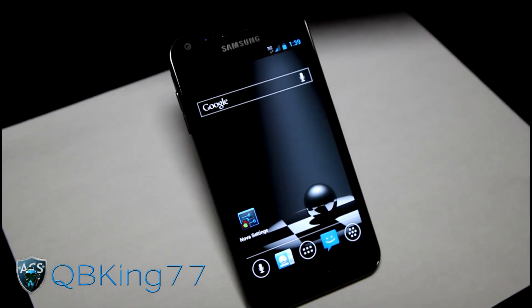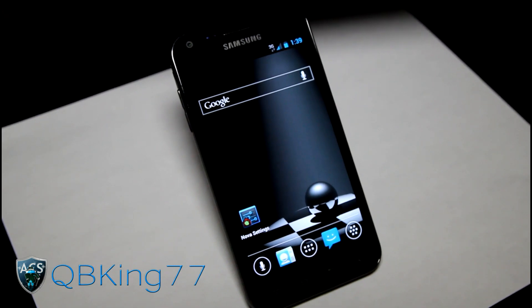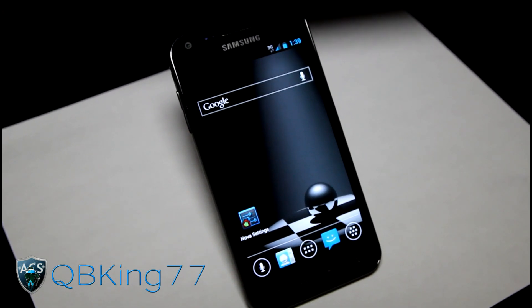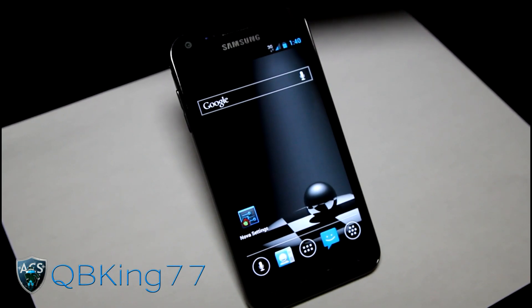Hey everyone, KibbeKing77 here from the AC Syndicate team, here to do a review video of the Blend ICS ROM. Very, very awesome ROM actually. I ran it for a while and it's running great. First of all, a big shout out and thanks to Team Nocturnal as well as Mijjah74 — I don't want to butcher his name so I'm just going to spell it out. Big shout out to him.